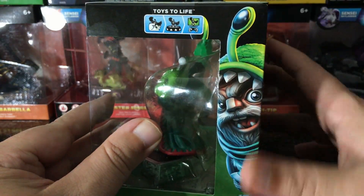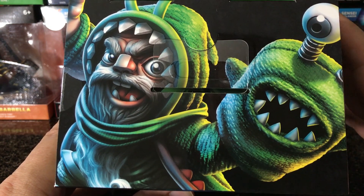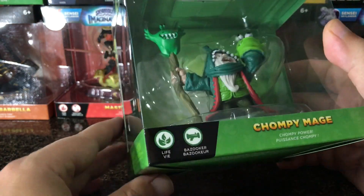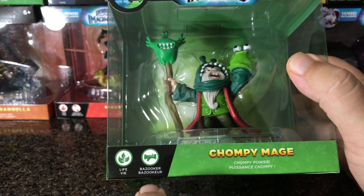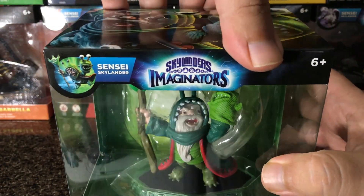There's a little graphic with them, and then on the top there's another graphic with them. This is really good collector stuff — even if you want to take it out of the package, you can save this stuff and make a little mural out of it or something like that. It's really cool for fans. He has a life element of course, and a bazooka, which is kind of confusing because his name is Mage, but whatever. Let's go ahead and open it up.